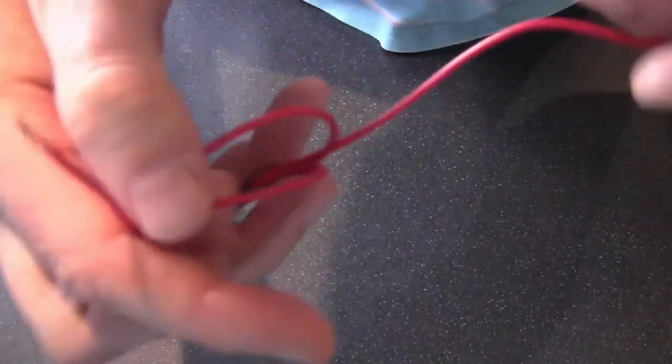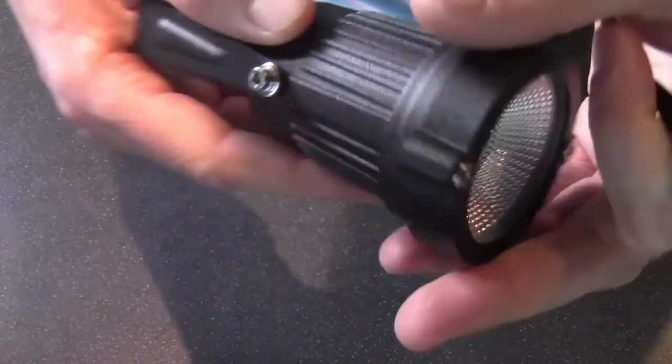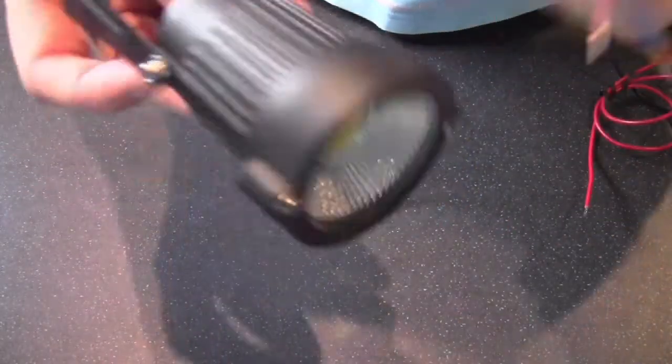And then I've got a power supply. My power supply will come from a solar charger — it's a 12 volt normal unit which I've soldered up. I've got a positive red and a negative black which is bare. And then I've got my lamp, which is one of these cool LED lamps. It's really bright, really quite good. I've got a positive brown and a negative blue. So there's my three bits.